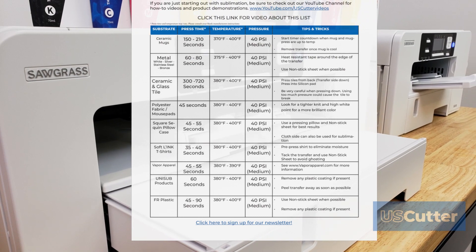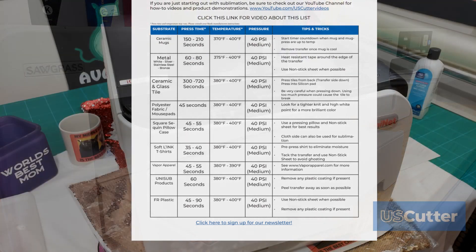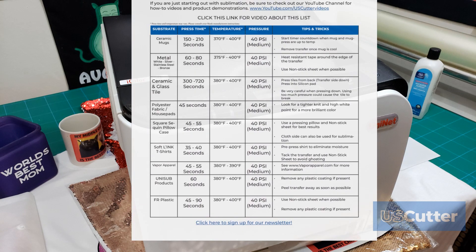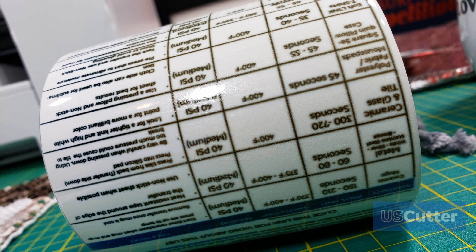This is because some substrates and some inks require a different temperature. For example, if you're using sublimation toner, the suggested starting temperature is 380 degrees Fahrenheit for all types of materials unless specified otherwise by a manufacturer. Some users using ink also prefer to use lower temperatures but with higher press times to ensure there's no chance of the design yellowing, like you see here when I burnt this early draft of the sheet onto this mug.